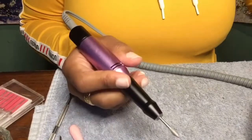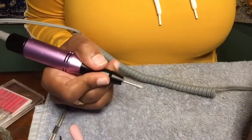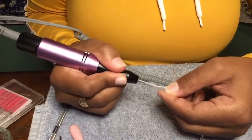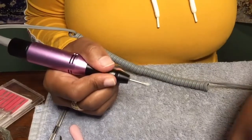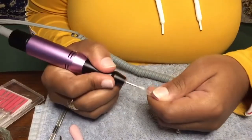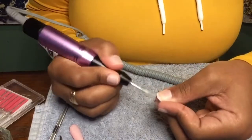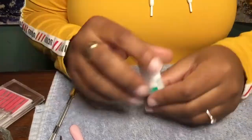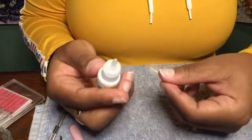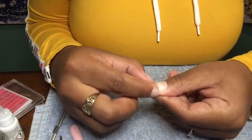I already have my tips picked out, so I'm going in with my e-file and etching the inside of the nails where they will be sticking onto my real nails, because it's going to help the glue stick inside the etched parts. I also did that on my actual nails. This is all part of my prep that you guys requested.